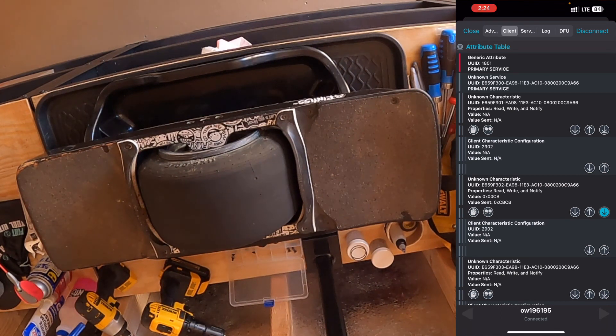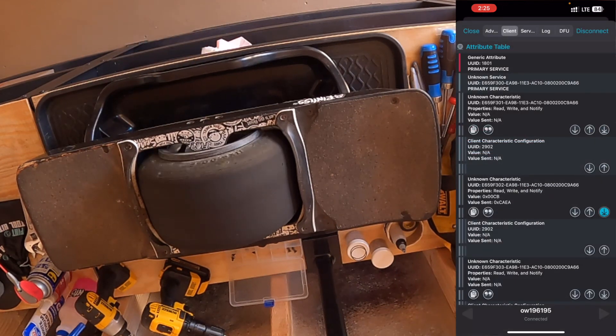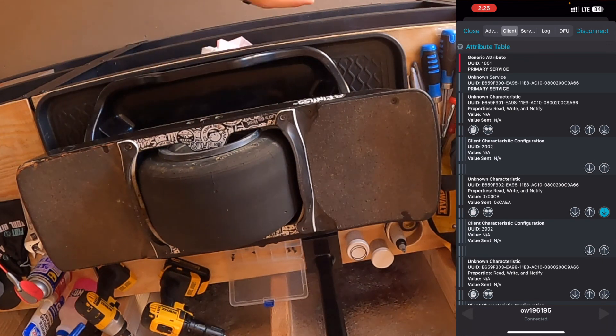Next we're going to do the Hall effect sensor calibration. You don't always have to do this, but I do it as a maintenance task — especially after a bearing swap or taking the stator and hub apart. On the same characteristic, hit the up arrow and type in CAEA — Charlie Adam Edward Adam — then hit send. If that goes through, you know you're in factory mode. If it doesn't work, you'll need to try getting into factory mode again.